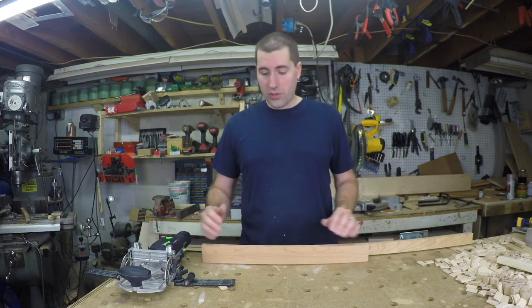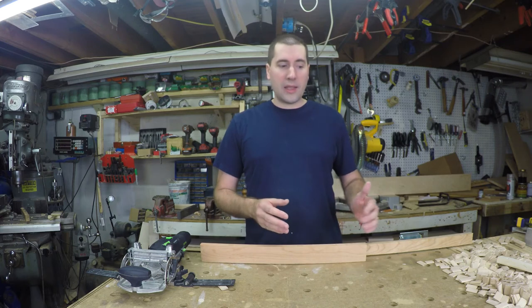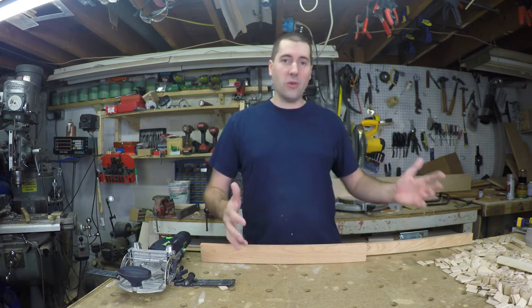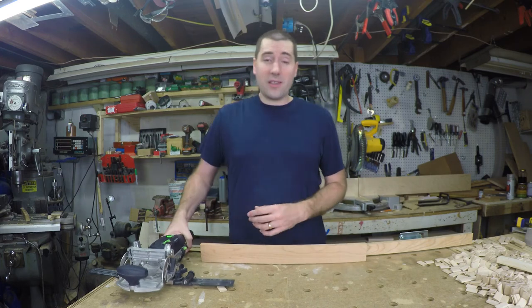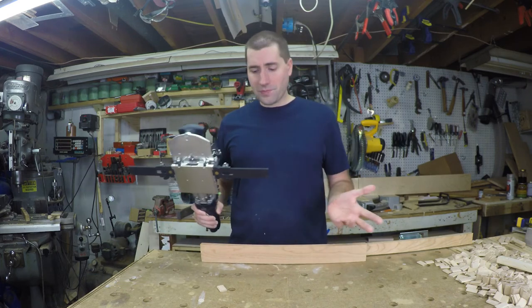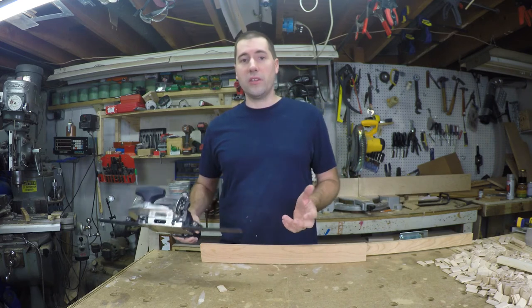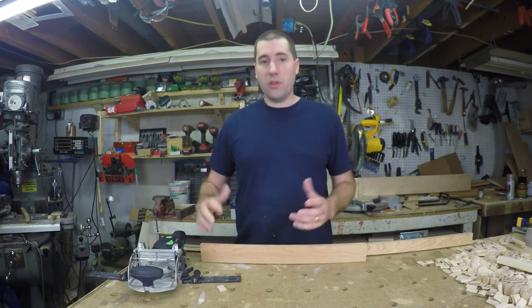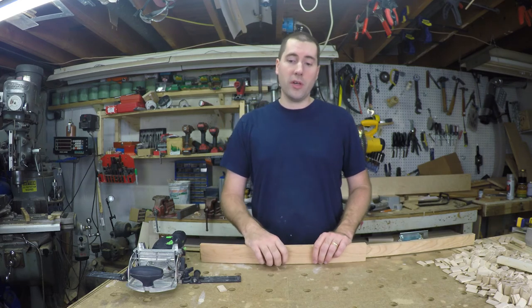I've had this happen where I tried to use the same-size dominoes going along a long board, and then you've got glue on everything and it doesn't line up — it's a real pain to deal with. So I basically stopped using this accessory. I don't find it useful enough; the downsides don't overcome the speed increase of not having to make little tick marks where you want your dominoes.